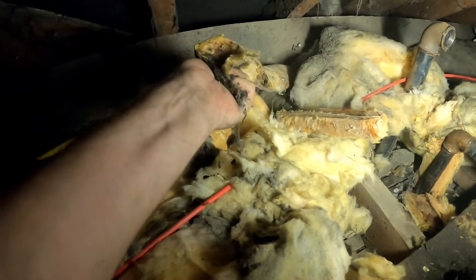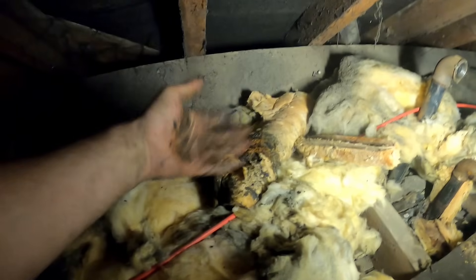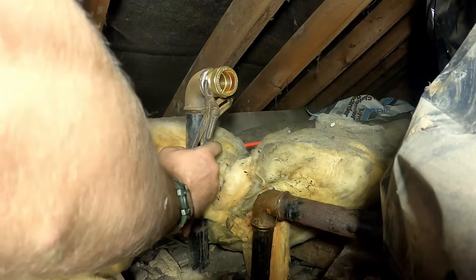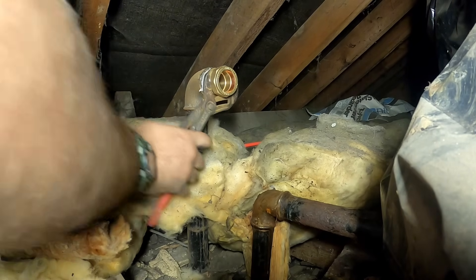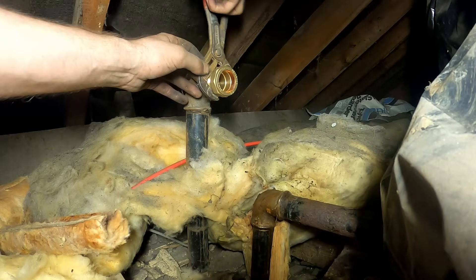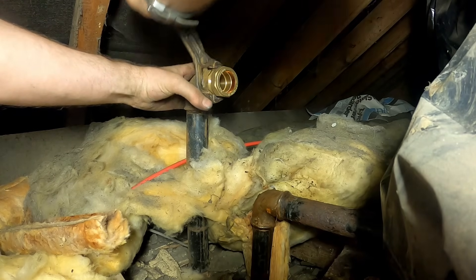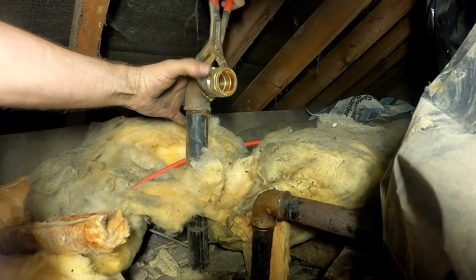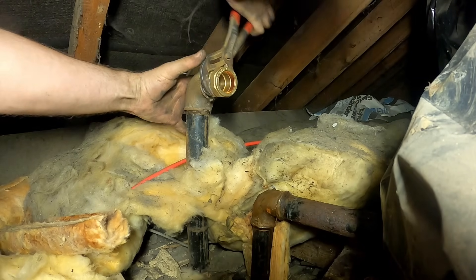The cold feed looks alright anyway. No point leaving wet lagging on there. We'll see if I've got a bit of lagging in the van for it. I'll just get this wound in here, mate, then we'll get this system filled back up. We'll make like a shepherd and get the flock out of there.